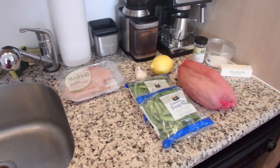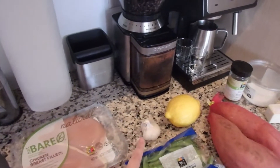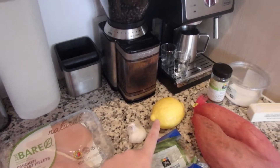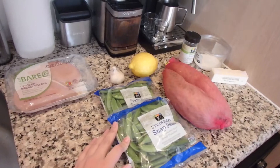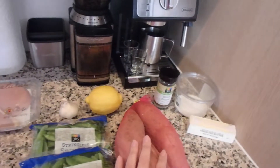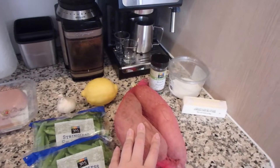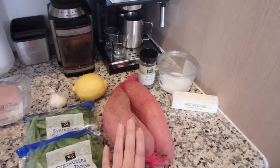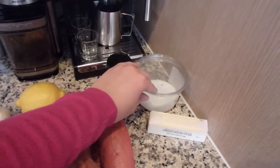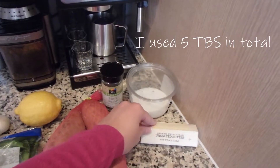The ingredients we're going to need for our dish is one pound of chicken breast, six cloves of garlic, one lemon, two eight-ounce packages of snap peas, and then a pound and a half of sweet potatoes. This is actually two pounds but no one ever complained about having too many sweet potatoes. You're also going to need a little bit of black pepper, some salt, and a couple of tablespoons of unsalted butter.